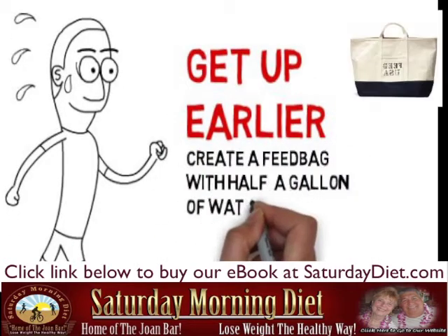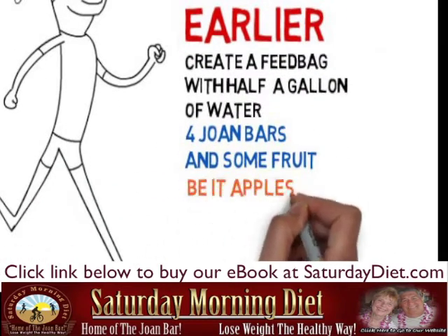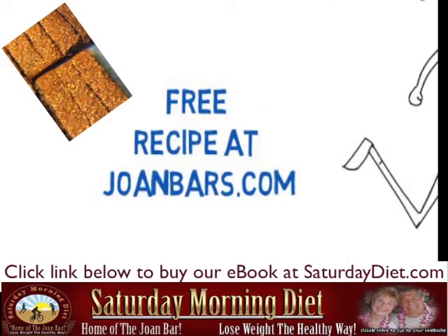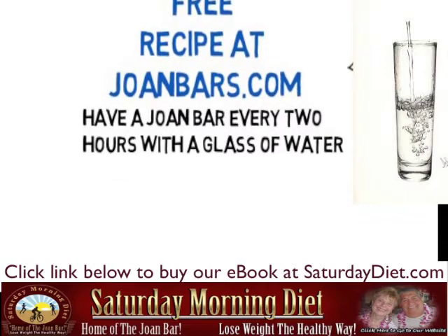Create a feedback of half a gallon of water, four Joan Bars and some fruit, be it apple or oranges, and you can get the free recipe at JoanBars.com. Have a Joan Bar every two hours with a glass of water.